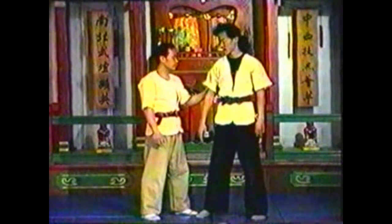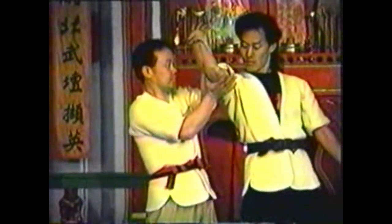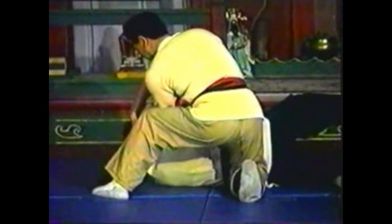To counter this technique, change your grasp from his upper arm to his wrist. Place your other hand under his elbow and push up. Pull his hand to his shoulder to lock his arm. Push his elbow back to take him down.